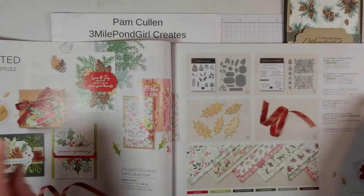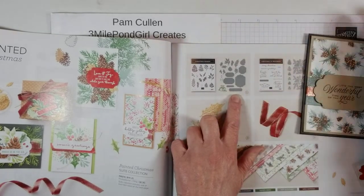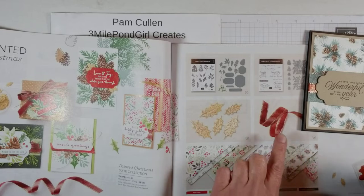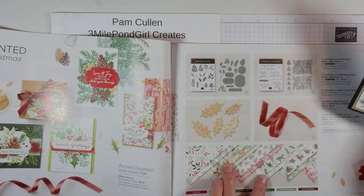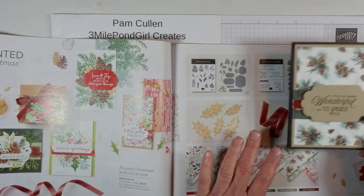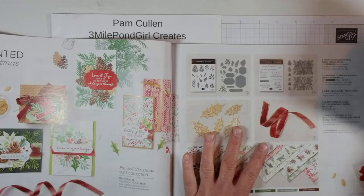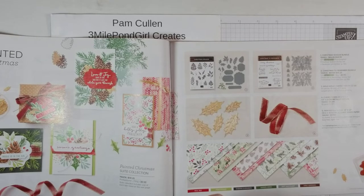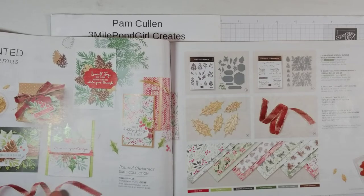Out of the mini catalog, we're using several of the products in this Painted Christmas Suite — the Seasonal Label Dies, the Cherry Cobbler and Gold Ribbon, and the Painted Christmas 12x12 Designer Series paper. I did want to mention that everything in this mini catalog has a final order date of January 3rd. So if there are products you've had your eye on, I would suggest ordering them right away, because they're basically while supplies last — the ones going away won't be reordered.